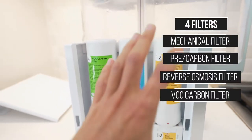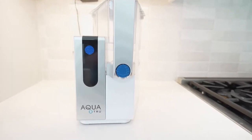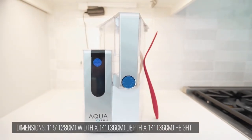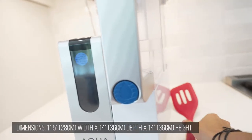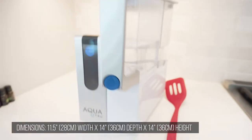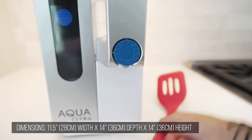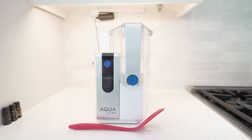The final filter is a VOC carbon filter that removes toxins from gases, and it goes through an activated coconut carbon filter for taste, to make sure the water has a nice flavor. To give you an idea of how big the machine is — I'm lining up a normal size spatula — that's how tall it is, and that's about the length of it. It doesn't take up a lot of width on your countertop.